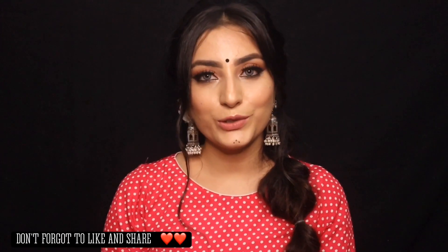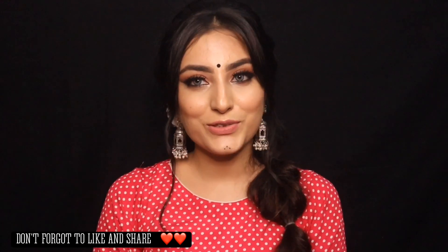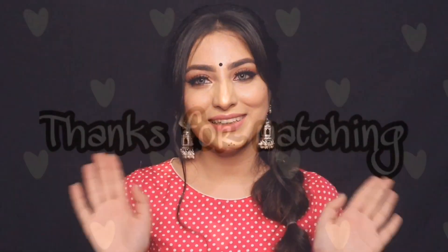So this was it for today's video. I hope you all enjoyed this video. Do follow me on my Instagram and Facebook handles — let me know in the comment section below. I'll be back with another video super soon. Till then, bye-bye, take care!